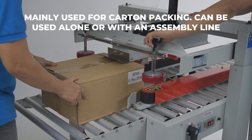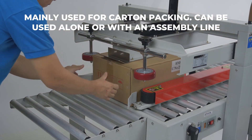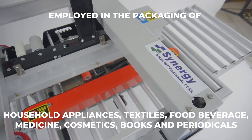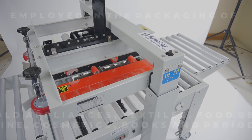The tape carton sealer is mainly used for carton packing. It can be used alone or with an assembly line. It is often employed in the packaging of household appliances, textiles, food, beverage, medicine, cosmetics, books, and periodicals.